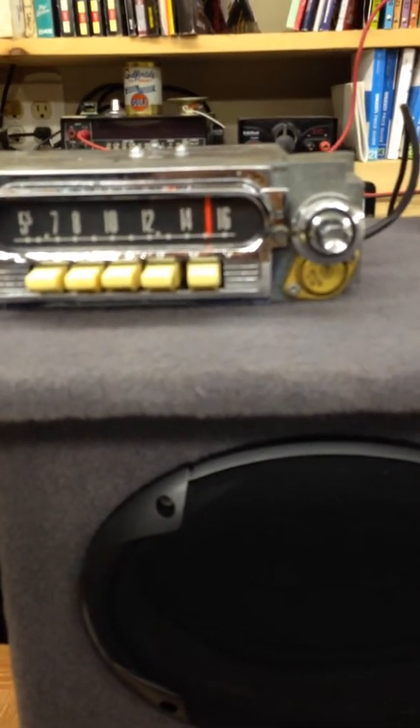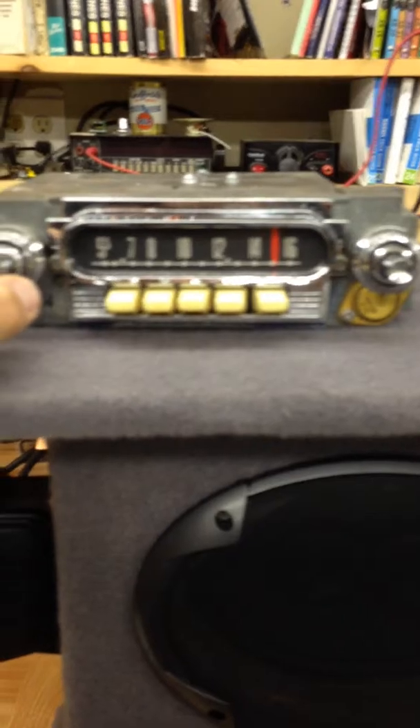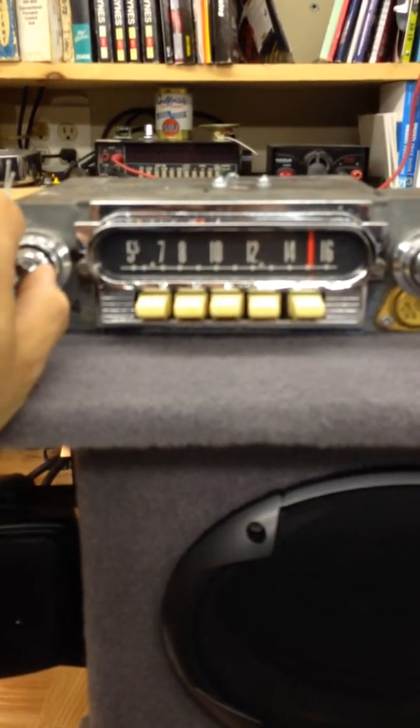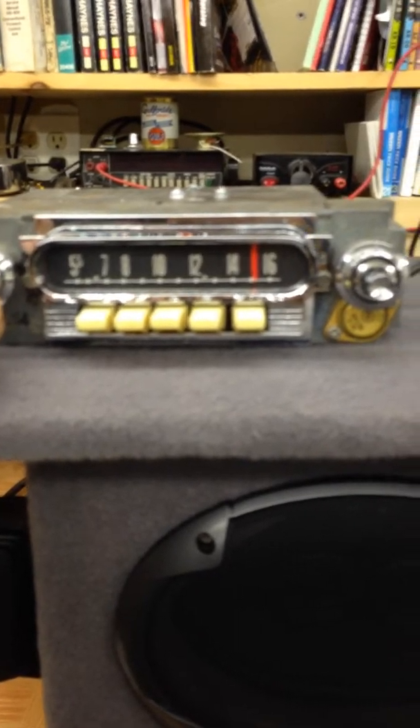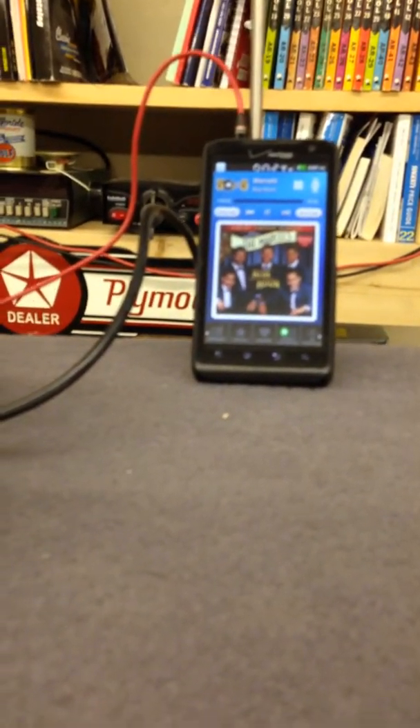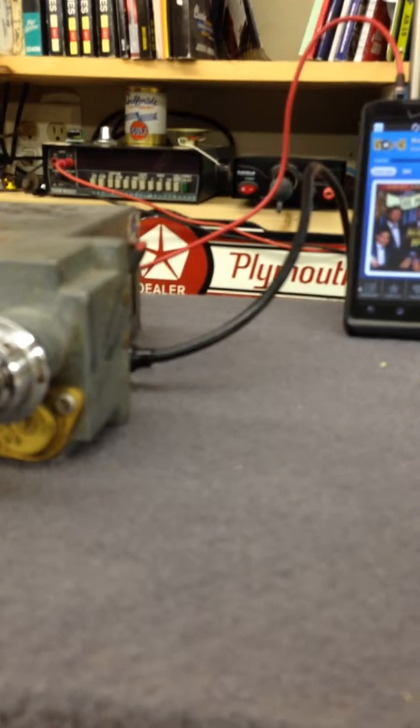Now we're going to go ahead and go into the power switching mode — into Aux mode. All we're doing for that is off, on again. As you can tell, the Mars Cells are singing about a blue moon. And we've got our Aux switch right here.